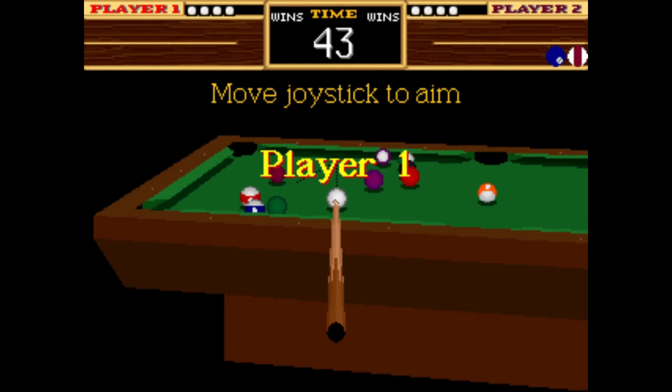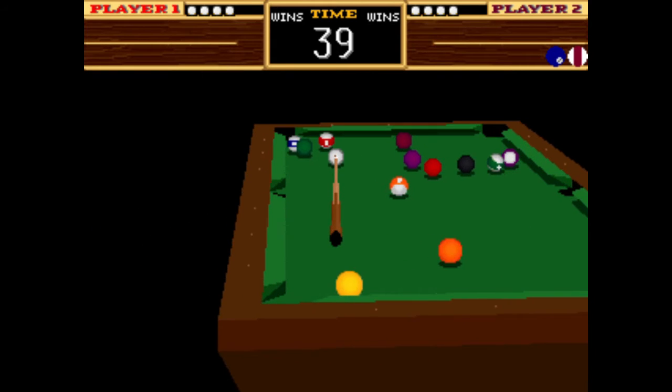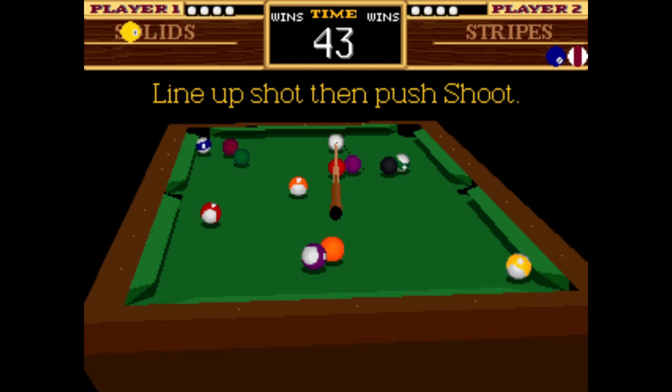Edit this entry: www.arcadehistory.com — weblink equals 9-Ball Shootout, page equals detail, it equals 26, O equals 2. Games ROM, MAM Info. Original: 9-Ball Shootout, Set 1.